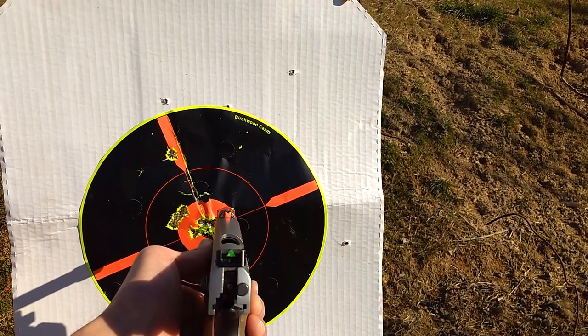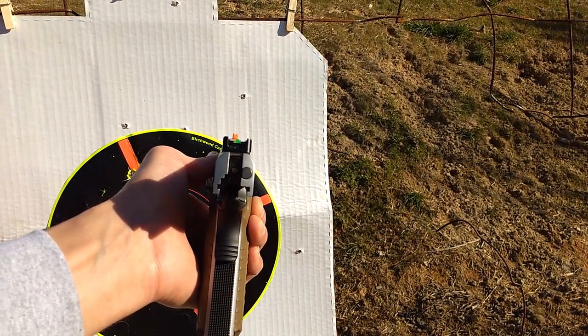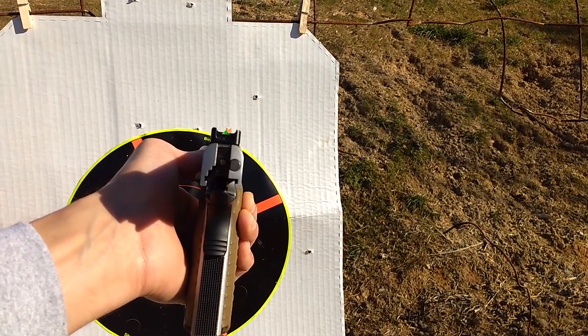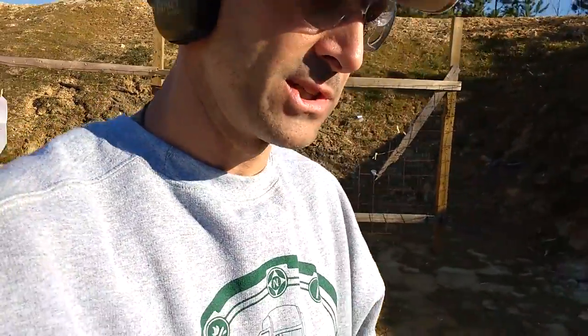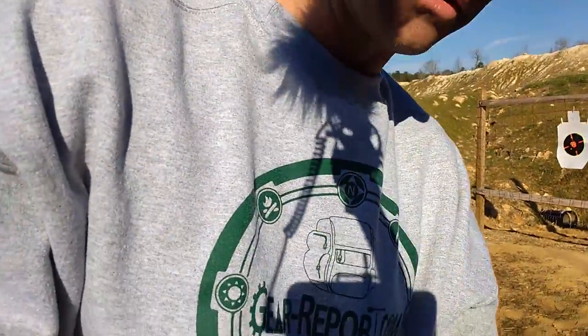I'm not going to criticize Jason because everyone's different in what they like. This sight picture really works for me — it's just natural. For Jason, he shot so long with the typical Glock sights that he had a bit of an issue adjusting to these and eventually gave up.